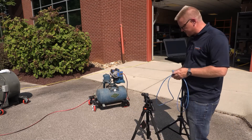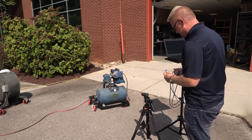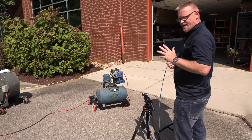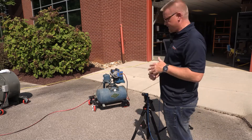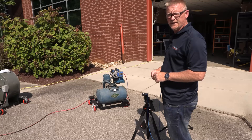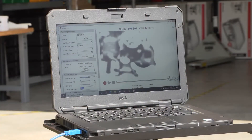We're going to set up communications from the camera itself into our laptop, so there's a very specific cable for that. At this point we should be all prepared to get the software up and running and start taking motion amplification video.